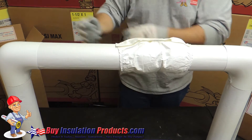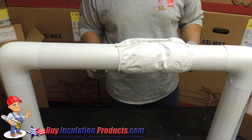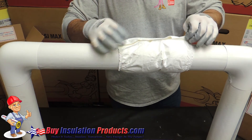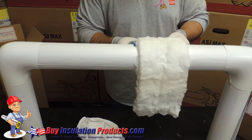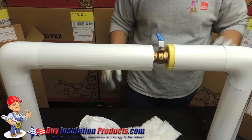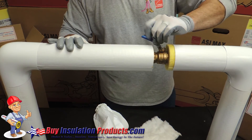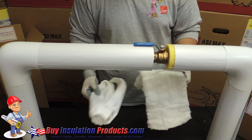As you can see, the entire valve is covered. Now in case there is an emergency or we have to do regular maintenance and turn off this valve, you can simply undo the Velcro, take off the fiberglass insert, and get to that valve to shut off the ball valve. The best part is this is all reusable — once you turn that line back on, we can do the same thing and be well insulated without any condensation.